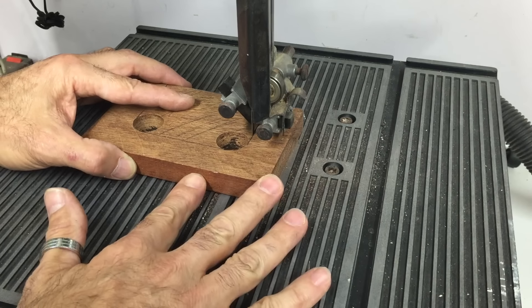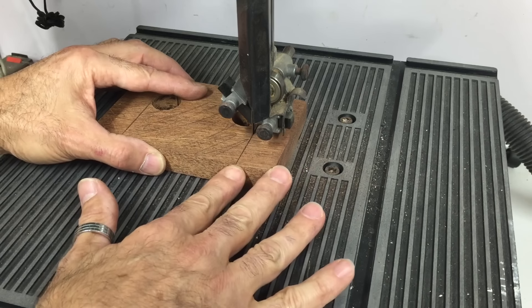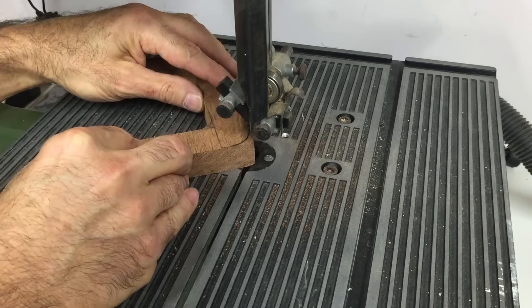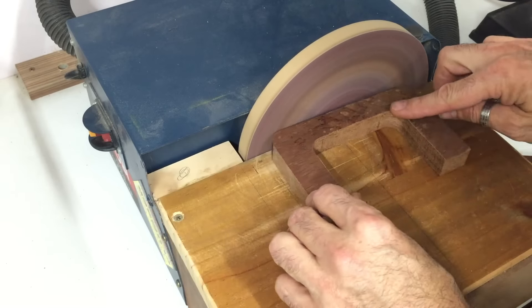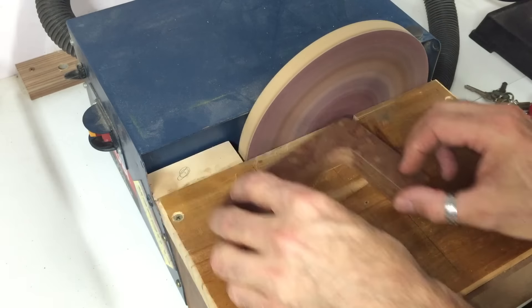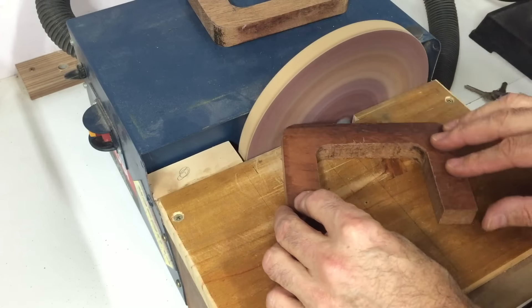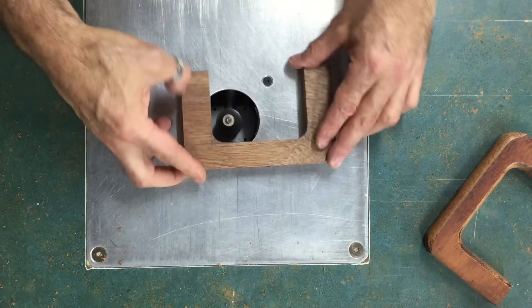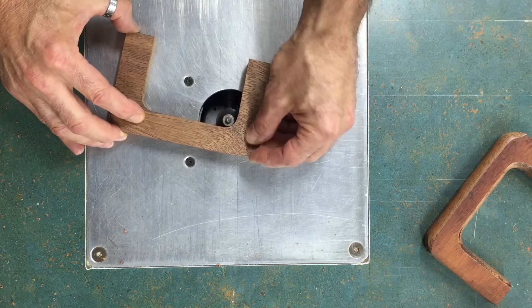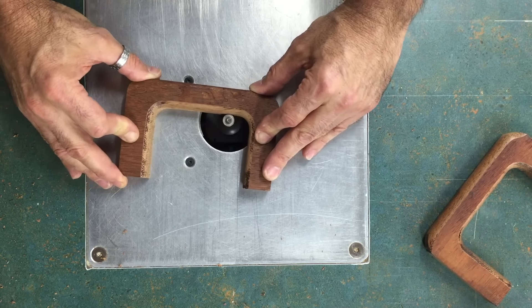Next I just drew a line between the two holes and from both holes down to one edge of the board, and used the bandsaw to cut that out to get the basic handle shape. Then I rounded over the inside edges with a half inch round-over bit in the router, just to make them more comfortable in the hand.